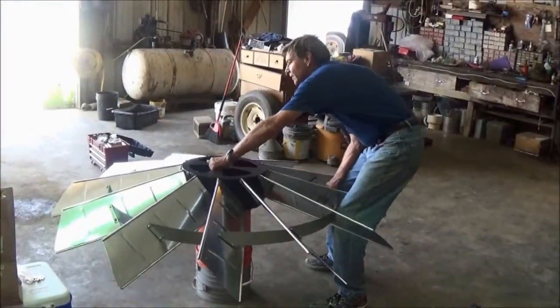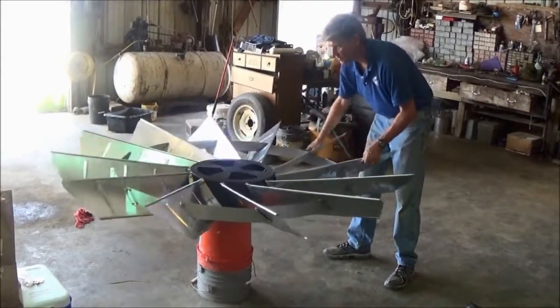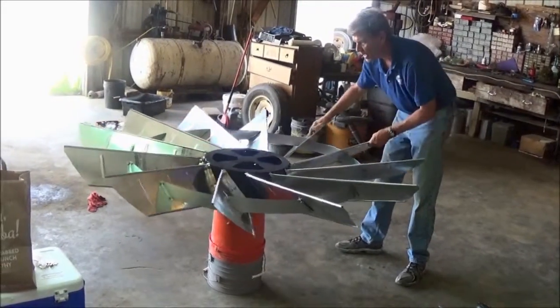After the head is assembled, we recommend flipping the head over and wiggling it back and forth so the blades settle into about a 10 to 15 degree angle facing upwards. This also makes it easier to get a wrench on the bolts for tightening.